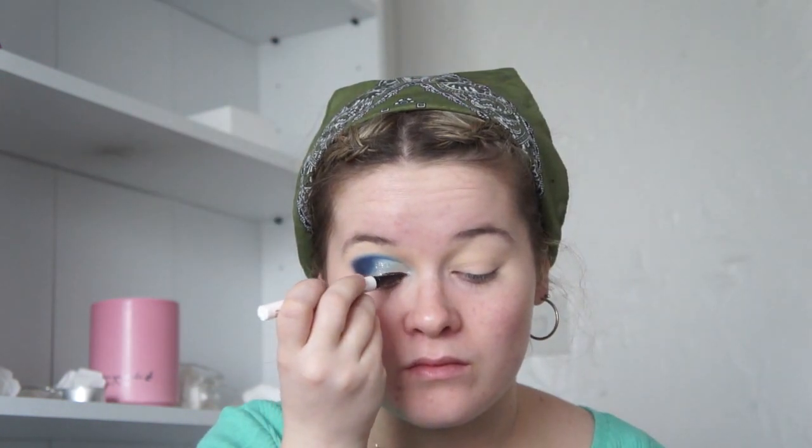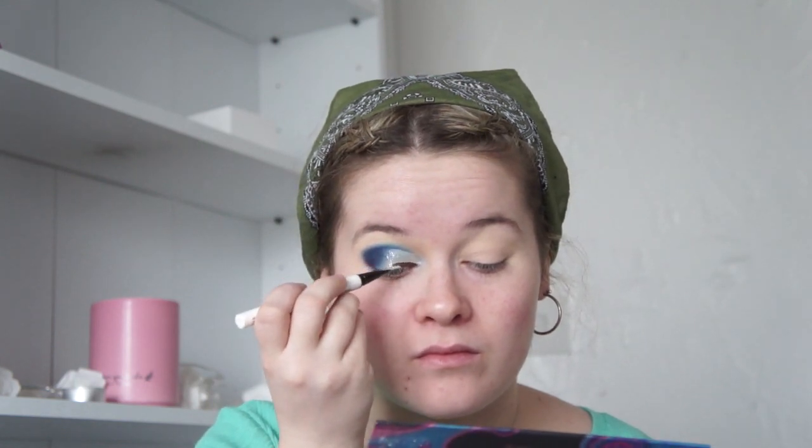Now you want to grab your favourite liner pen — I'm using the ColourPop BFF liner — and I've just started lining from the inner corner of my eye to the outer corner. I decided not to go for a wing but that is completely up to you.